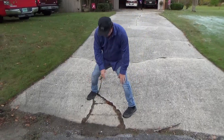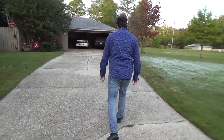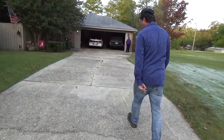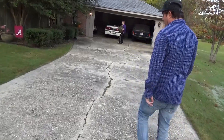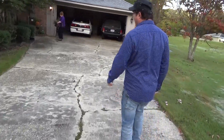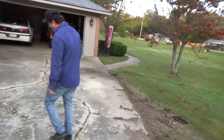From here on down, all these cracks will be chiseled out. There are more cracks right here — we're going to chisel out all the cracks and fill them in. That's going to happen after we pressure wash and clean.